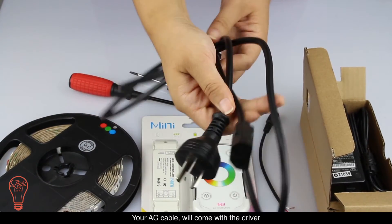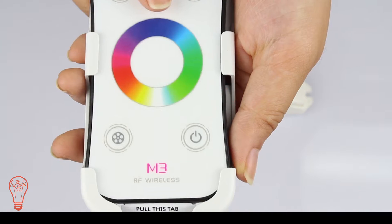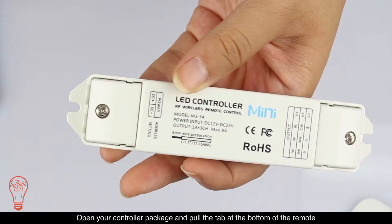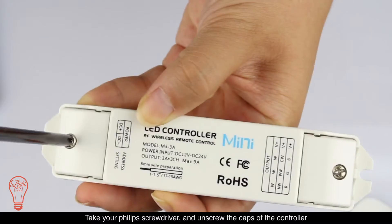Your AC cable will come with the driver. Open your controller package and pull the tab at the bottom of the remote. Take your Phillips screwdriver and unscrew the caps of the controller.